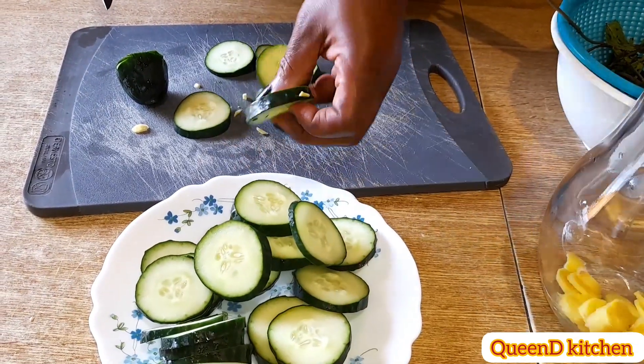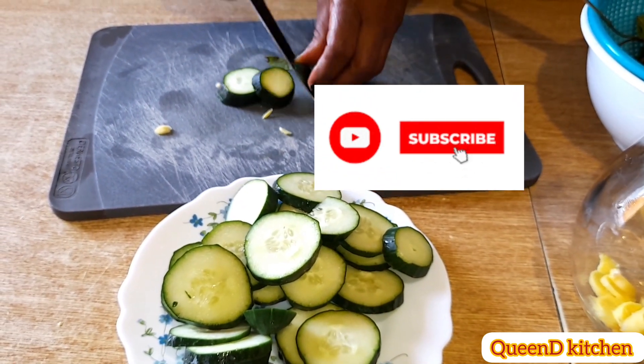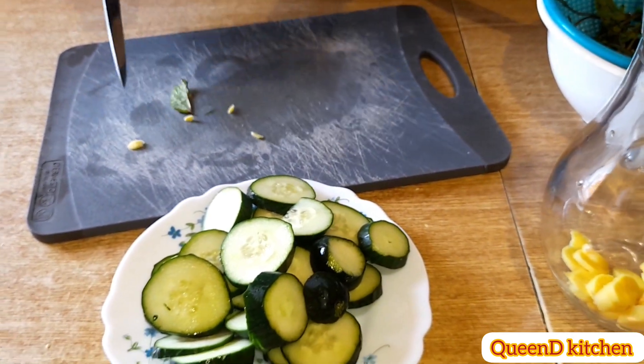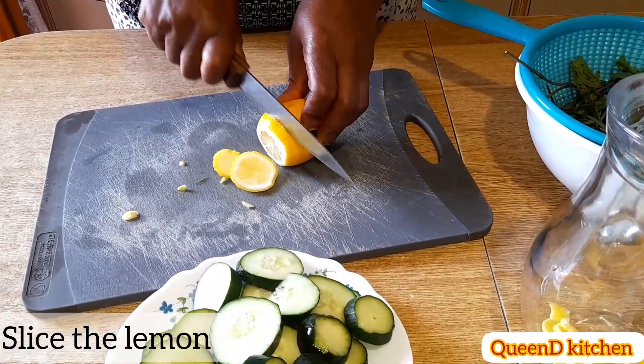Cucumber fights free radicals in your body and has great health benefits both inside and outside your body. It also helps your skin glow — not only from the inside but also from the outside.